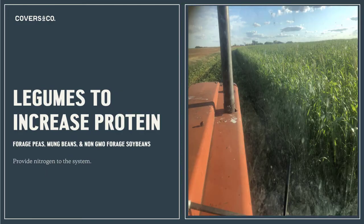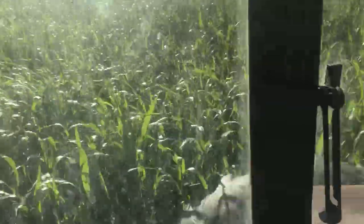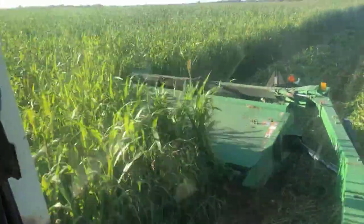The legumes in the blend provide nitrogen and protein. They consist of mung beans and forage peas, both of which add nitrogen to the system. They're indeterminate, so they keep producing nitrogen all throughout the year. The forage soybeans are also a warm season legume — so in hot, dry conditions, they can still add nitrogen and protein to the blend.